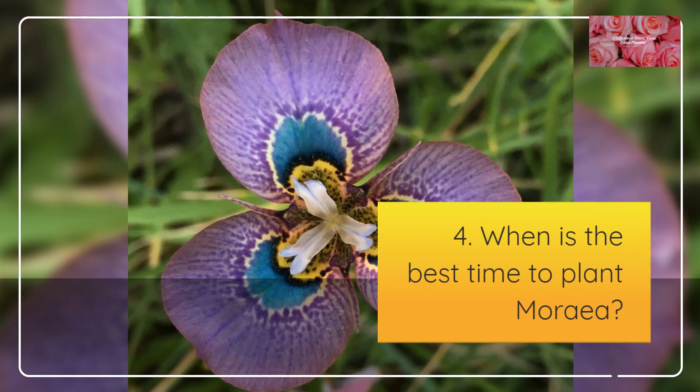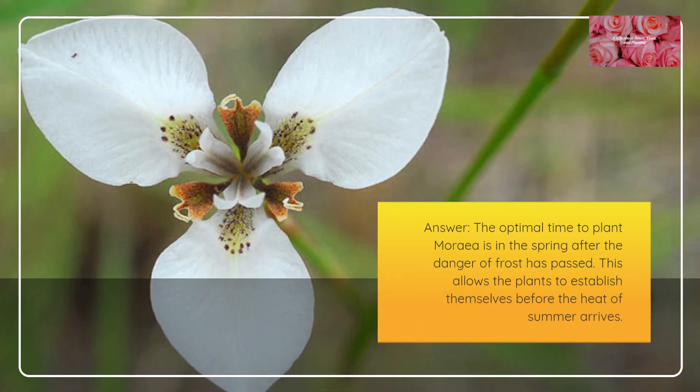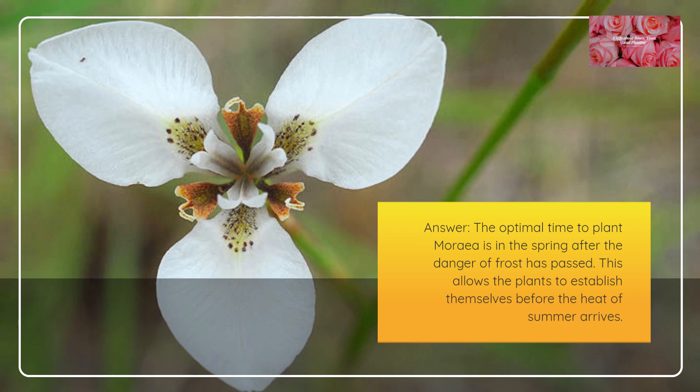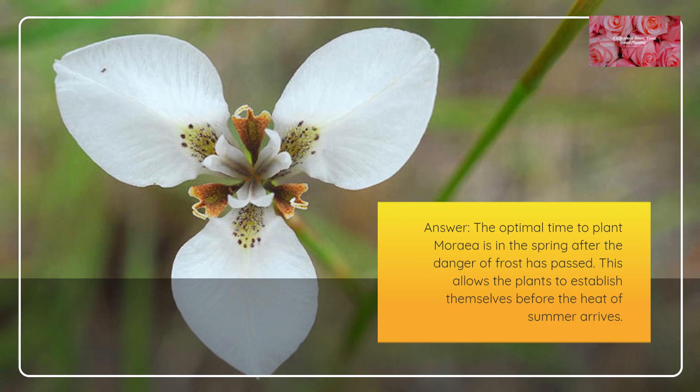When is the best time to plant Moria? The optimal time to plant Moria is in the spring after the danger of frost has passed. This allows the plants to establish themselves before the heat of summer arrives.